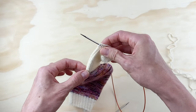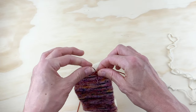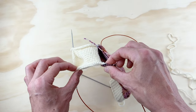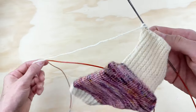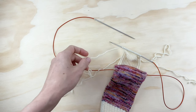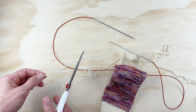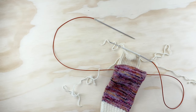We're going to be picking up stitches from this side of the heel flap, then knitting across the front of our sock (the part that rests on top of your foot), then picking up stitches on the other side of the heel flap, then knitting across the heel. After that we'll start doing our gusset decreases. For now I'm going to cut this contrasting yarn because I'm ready to get back to my main yarn.